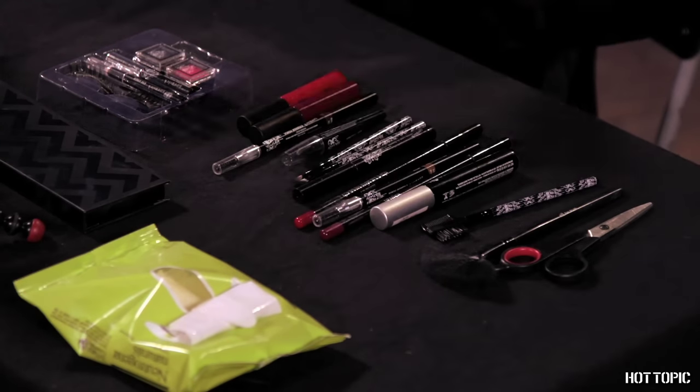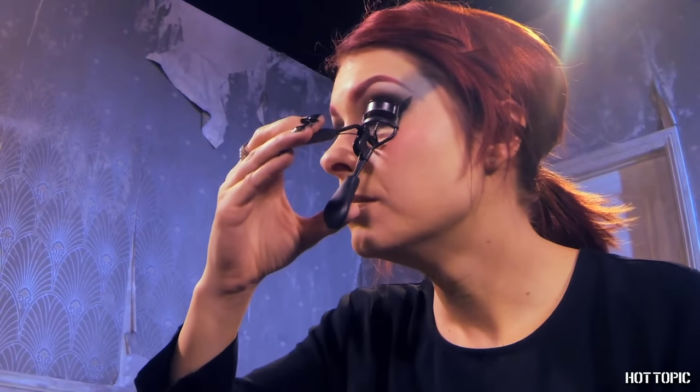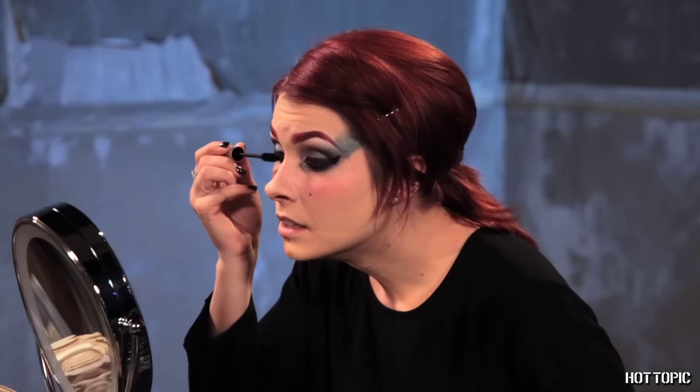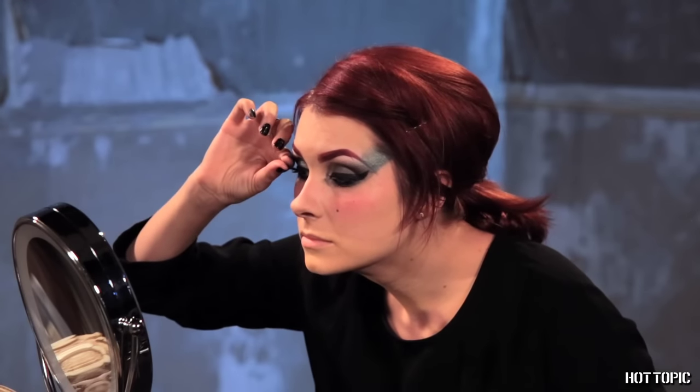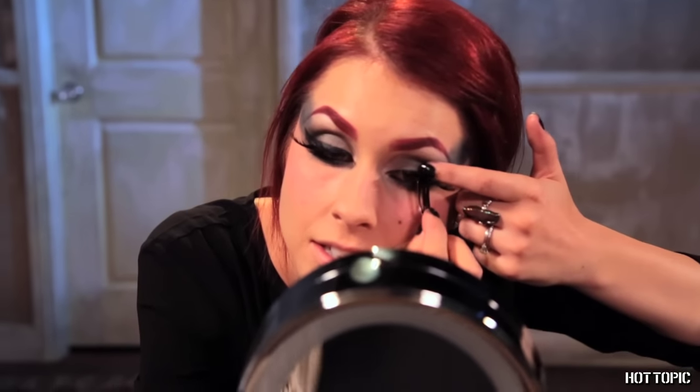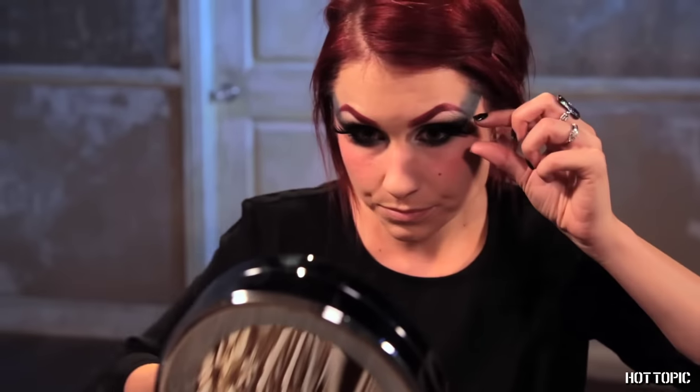Now curl your lashes to prep them for mascara and falsies. Coat your freshly curled lashes with Lovesick's Thanks for the Lift Mega Mascara on the top and bottom. And don't forget your falsies — I'm using the winged ones that come in the HT Eye Kit. They're perfect for Ivy. Once you've glued the false lashes down, blend them into your own lashes with one more sweep of mascara.